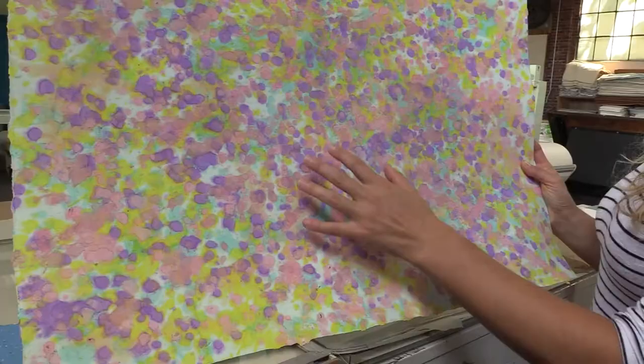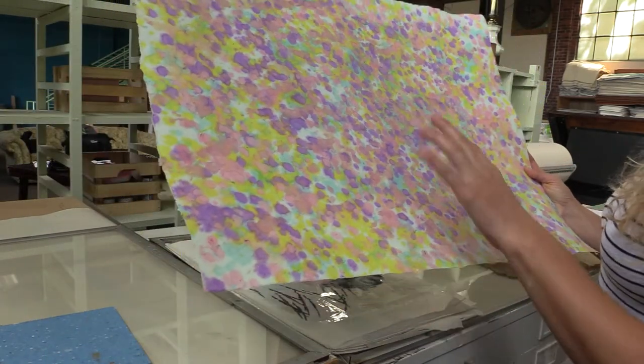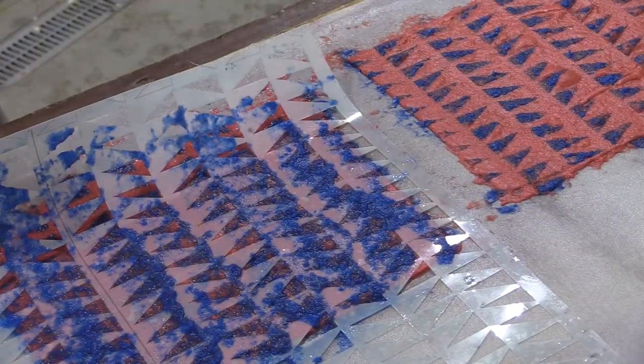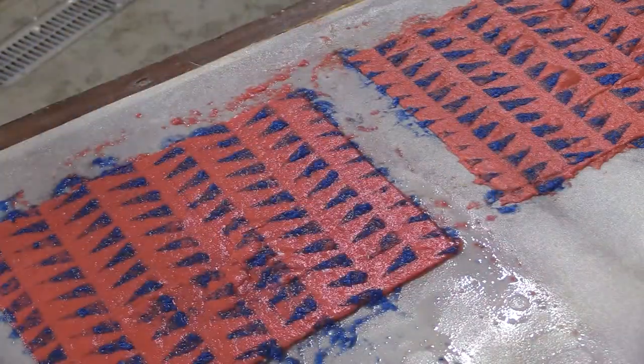My name is Ashley Pastore and I make handmade paper and prints. I've been a printmaker for about 12 years and a papermaker for probably around three, since I graduated from grad school.